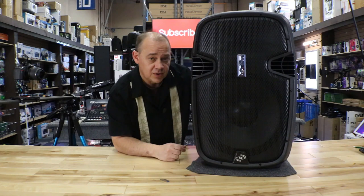Hi there, Robin here from ExpertOn. Today we're going to be talking about this party speaker — 15-inch, 1200 watts, with absolutely rechargeable wireless microphones.